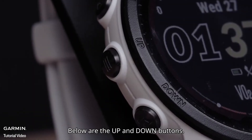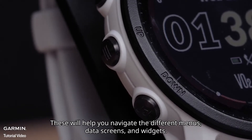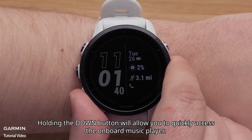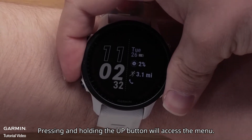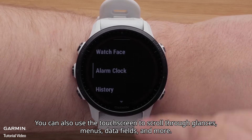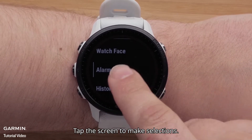Below are the up and down buttons. These will help you navigate the different menus, data screens, and widgets. You can also use the touch screen to scroll through glances, menus, data fields, and more. Tap the screen to make selections.